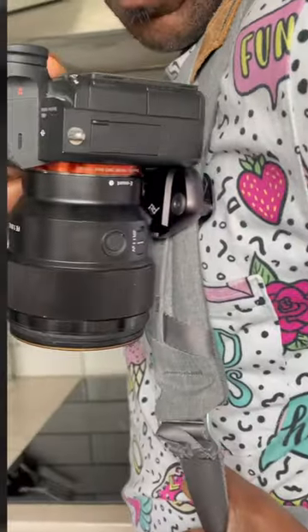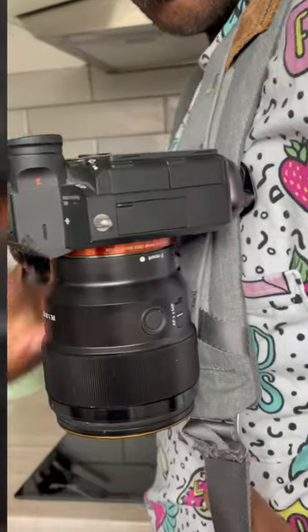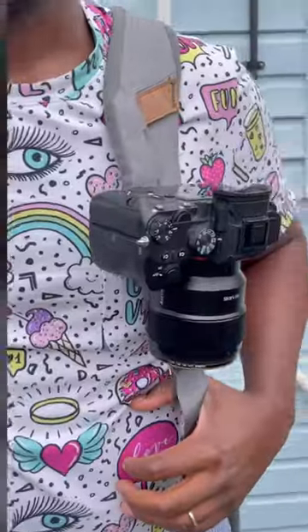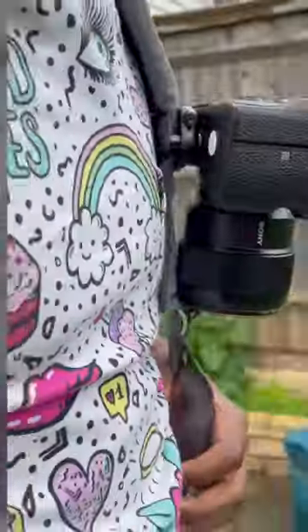Finally, this is one of my cameras — the Sony a7 Mark 3. It's a little bit on the chunky side, but let me know what you think. Hope you found that useful.